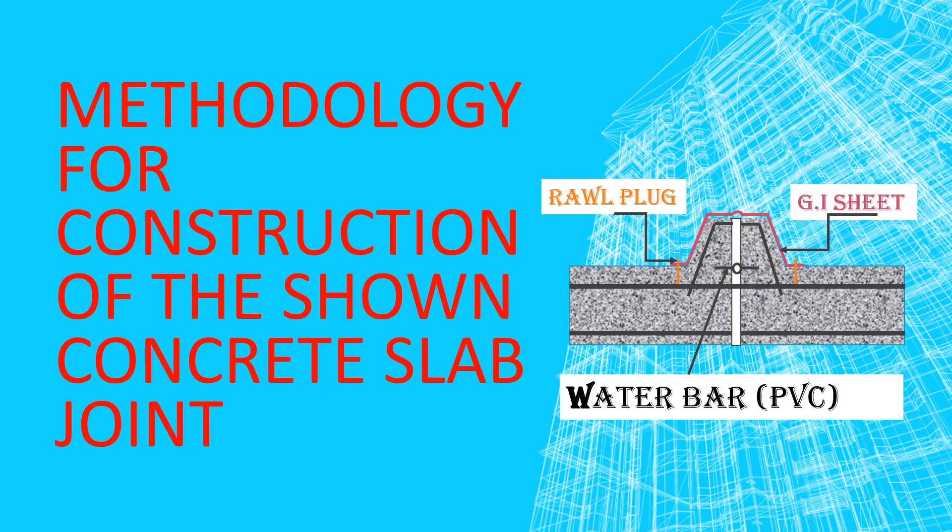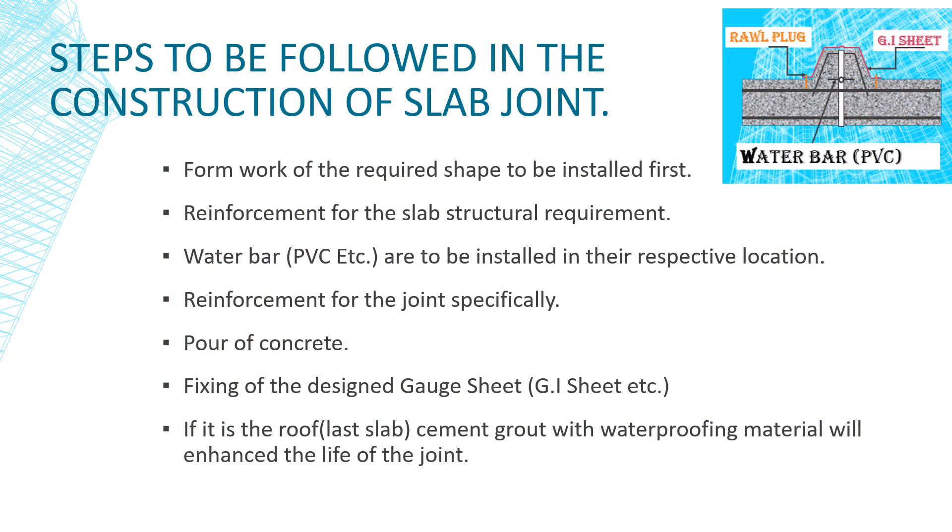In this video I will try to present the methodology adapted for the construction of the slab joint. This slab joint is common in the construction industry where two slabs are jointed together. For the construction of the joints, the following steps are followed.